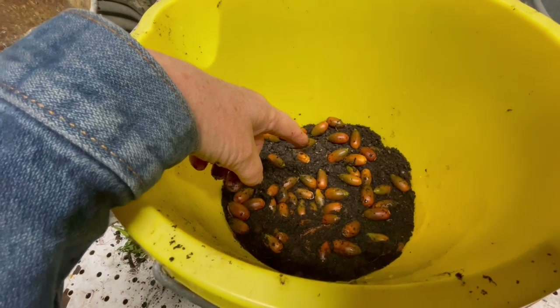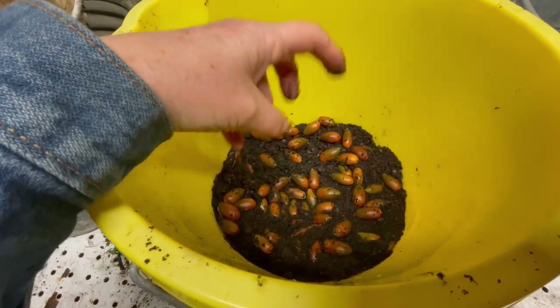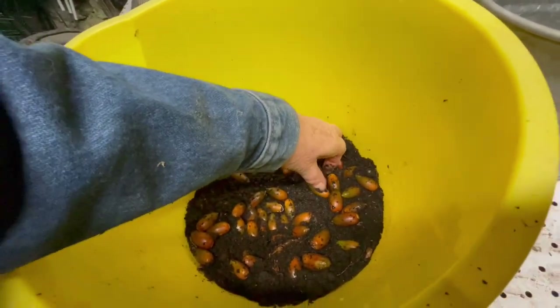One mouse finds the acorns, it tells all the others, and before you know it all those acorns are eaten and none are left over to germinate. They do communicate.